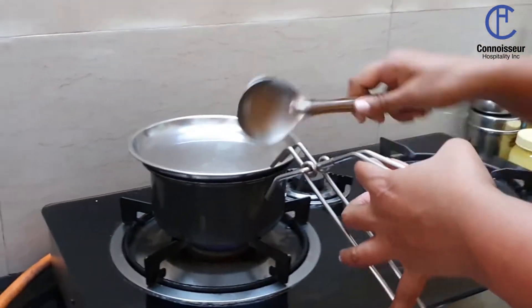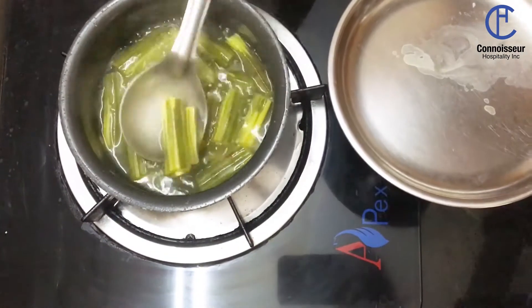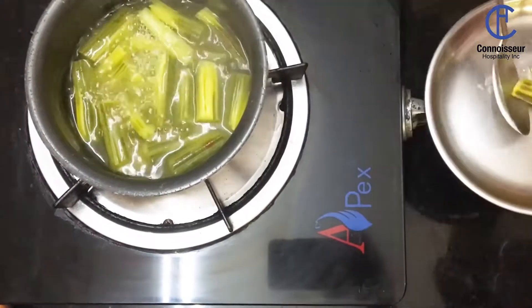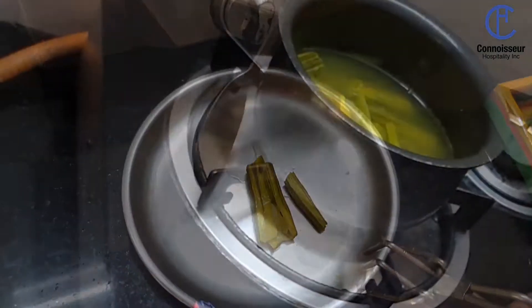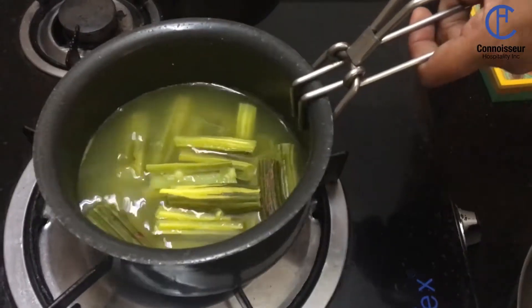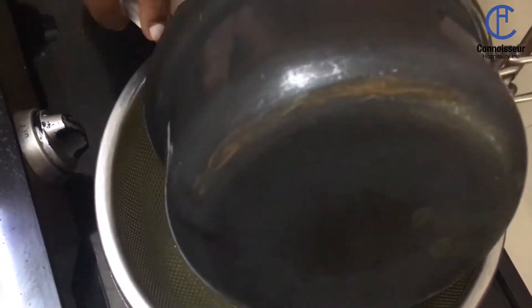Let's check if the drumsticks are cooked — perfectly cooked. Once the drumsticks are cooked, we need to drain the drumsticks and retain the water.